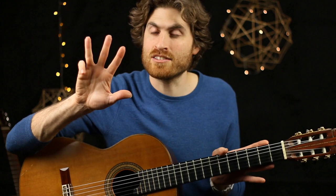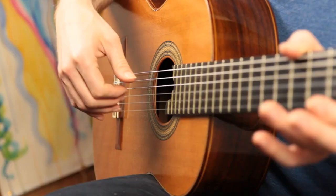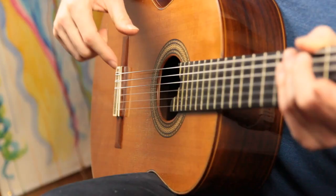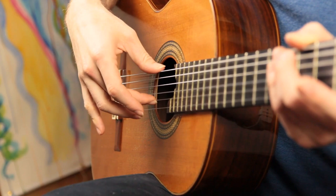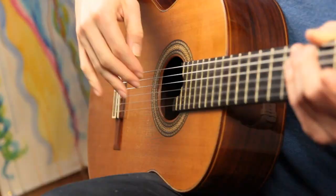We're going to start by learning the three right-hand patterns used in the piece. We talk about thumb, index, middle, and ring finger on the right hand, so we don't get confused with the left hand which uses fingers one, two, three, and four. The thumb always plays on the bass strings — the D, A, and E strings. The index finger always plays on the third string (G string), the middle finger on the second string (B string), and the ring finger on the high E string, first string. Those are their home positions.